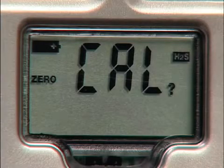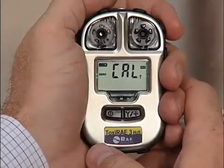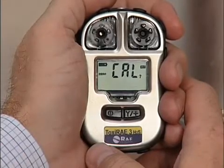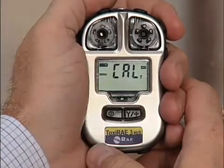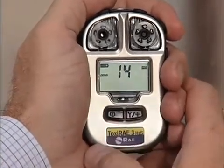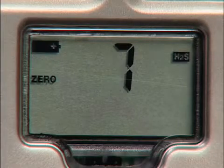The Toxiray 3 is now ready for zero calibration, also known as fresh air calibration. Please note: if the Toxiray 3 is in programming mode and you do not press a key within 60 seconds, it exits programming mode and re-enters normal mode. The zero calibration sets the zero point of the sensor calibration curve for clean air. Now press the Y to acknowledge. A countdown starts and CAL blinks, indicating that zero calibration is taking place — it takes 15 seconds.